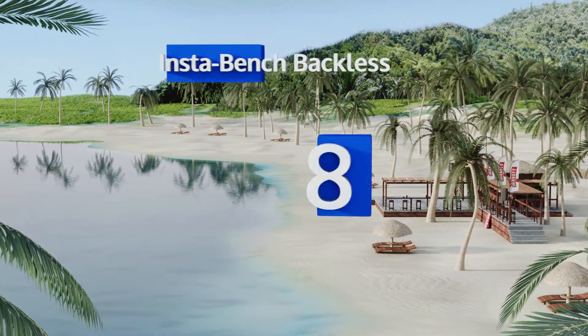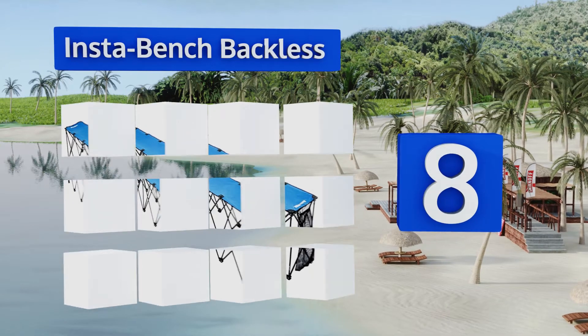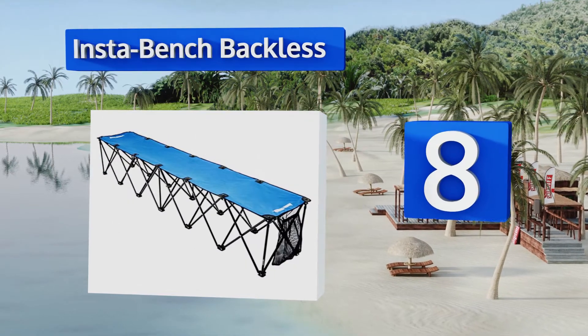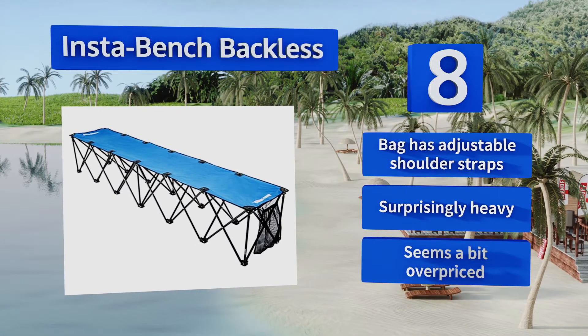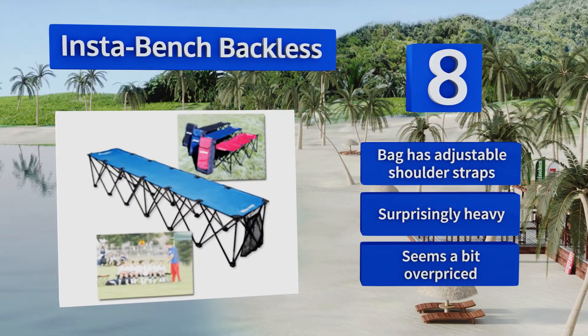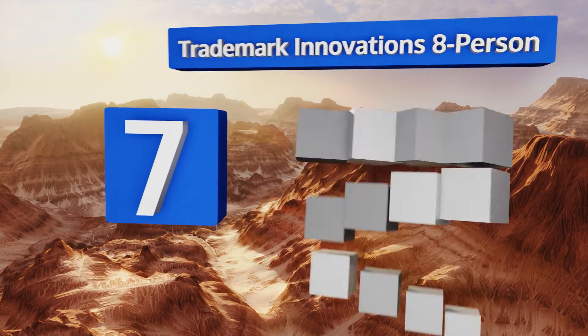Starting off our list at number eight, if comfort isn't your main concern and you just want a place for kids to sit while waiting for their turn in the game, the Insta Bench Backless fits the bill. A mesh storage pouch on one end provides the coach somewhere to store their personal items. The included bag has adjustable shoulder straps; however, it is surprisingly heavy and it seems a bit overpriced.